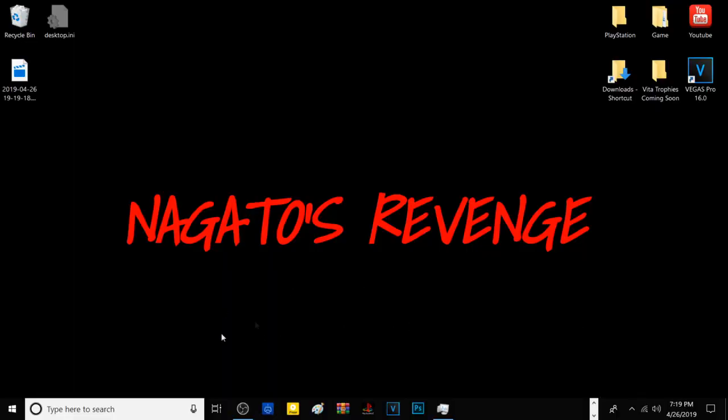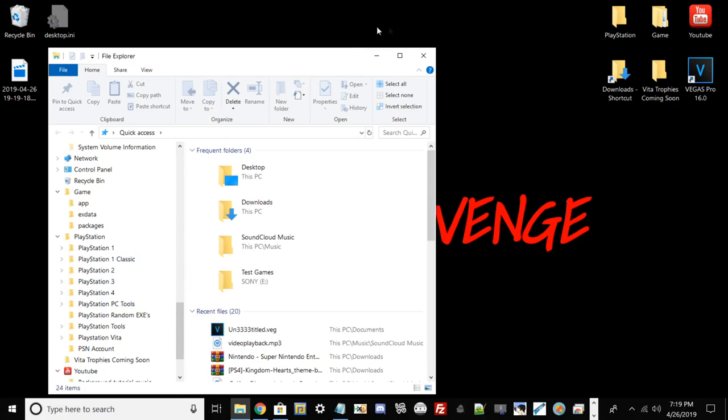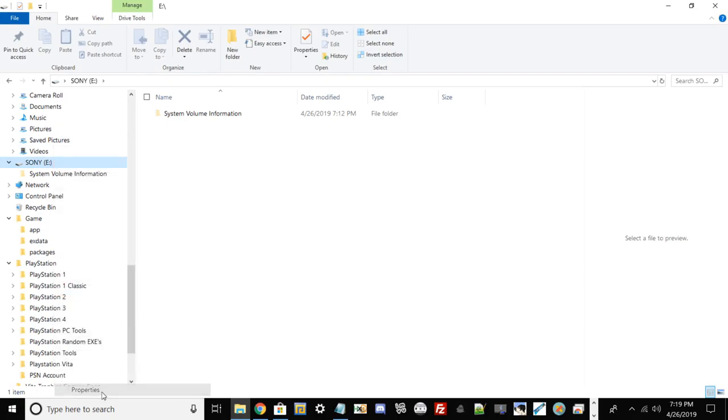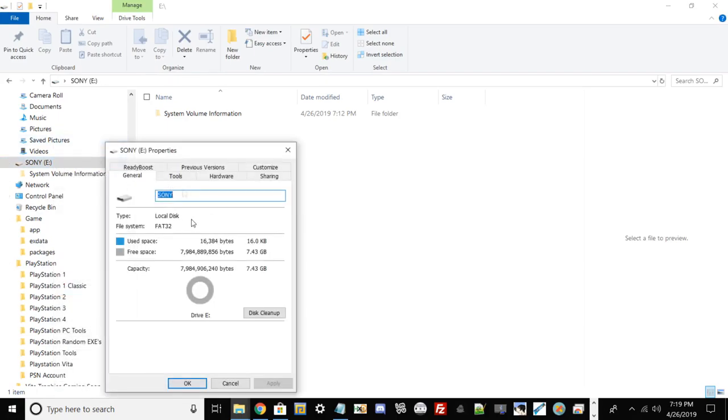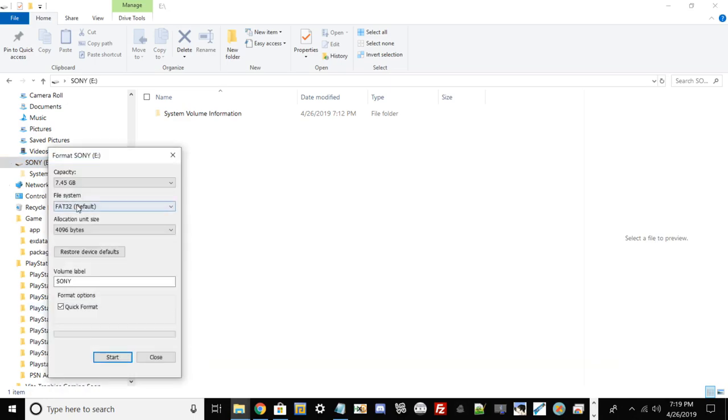Assuming you're back on your PC with the new hard drive rebuilt in the PlayStation 3, take your USB that is formatted to FAT32. To check if your USB is formatted to FAT32, right-click it, go to Properties, and if your file system states FAT32 you're on the right track. If not, right-click it, go to Format, and if your file system is on NTFS or exFAT, switch it over to FAT32.